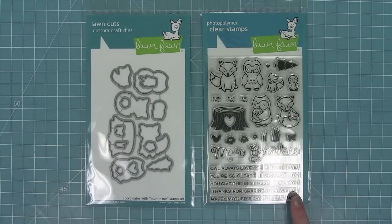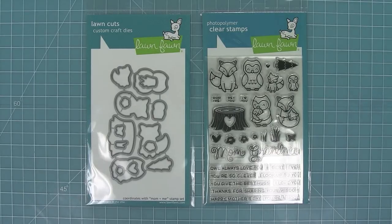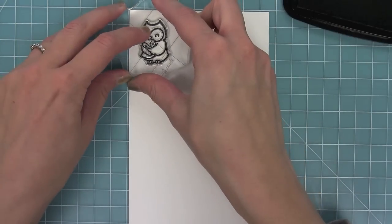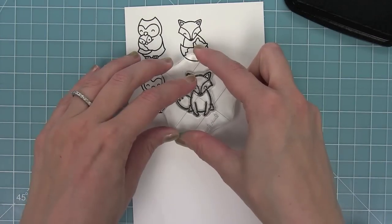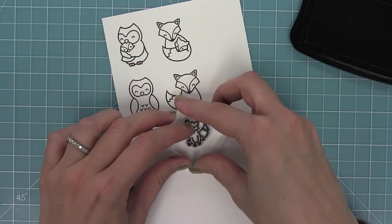Hello and welcome to another Lawn Fawn video. Today we are introducing the brand new Mom Plus Me and its coordinating dies. This set is so cute with those critters hugging. First we have the cute little owl hugging its baby, and then we have a fox holding its baby too. We have an individual large owl and an individual large fox, and then of course a little baby owl and a baby fox too.